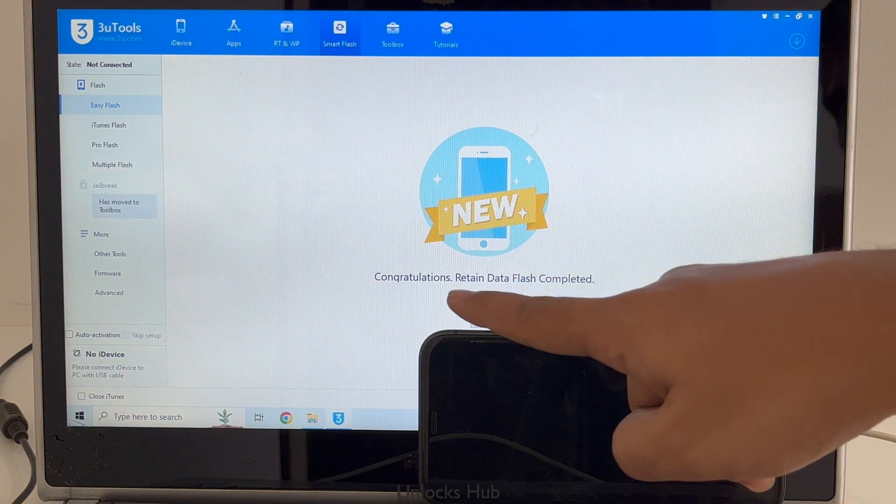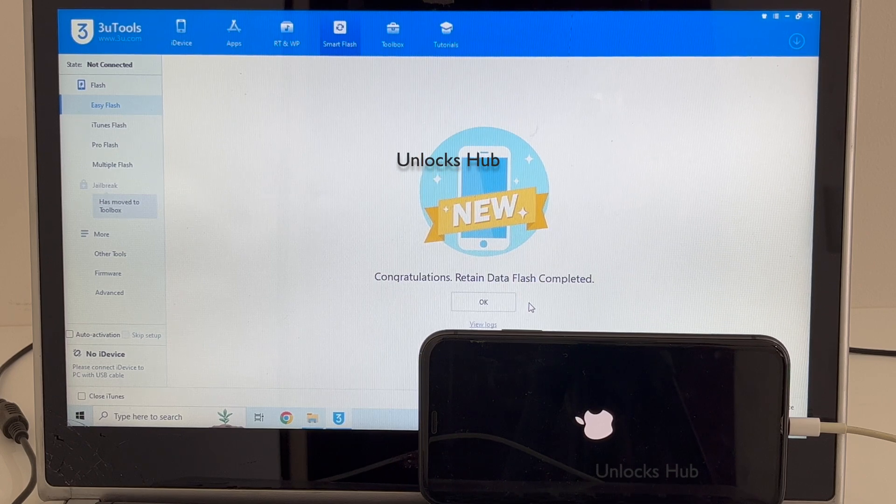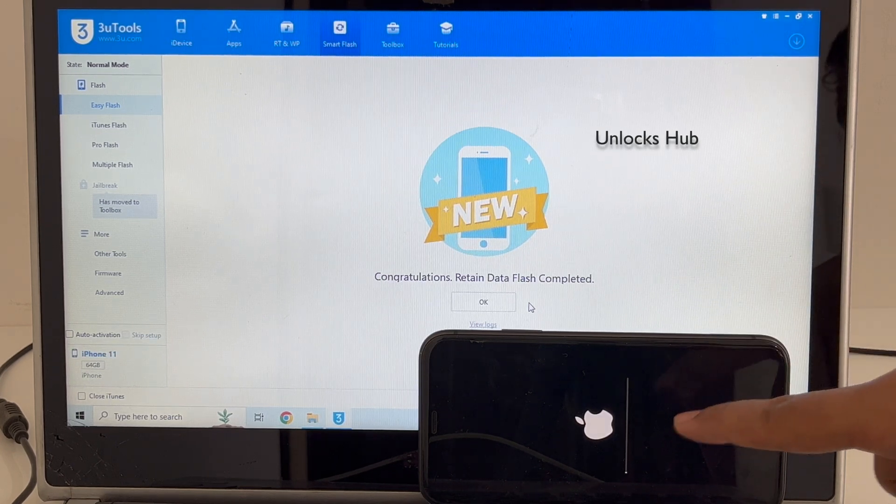You can see it says 'Congratulations — Retained Data Flash Completed.' Just wait for the phone to turn on completely and do not unplug your phone. This is the second stage of installation, wait for it to complete.